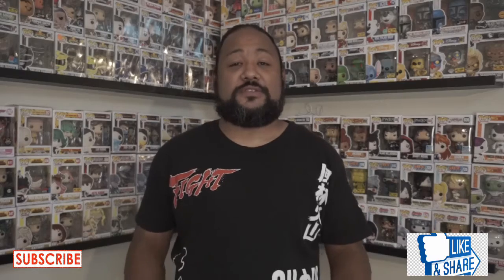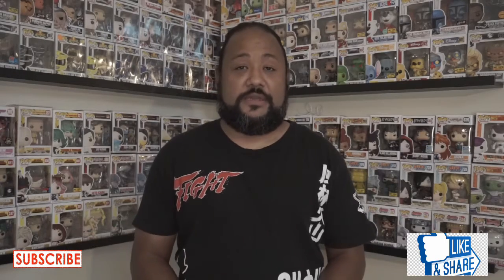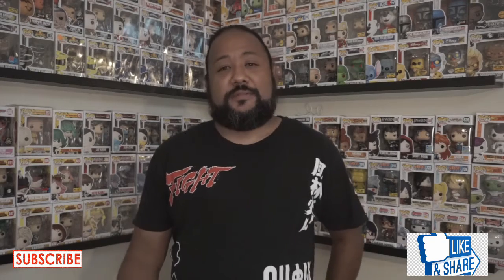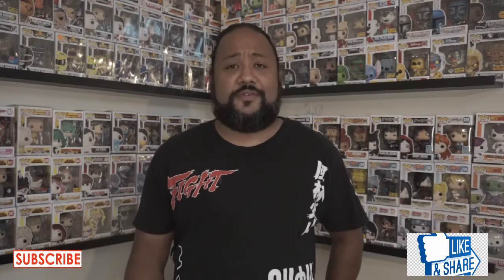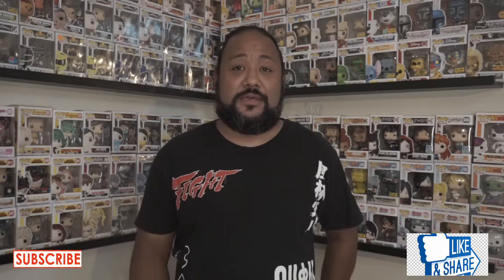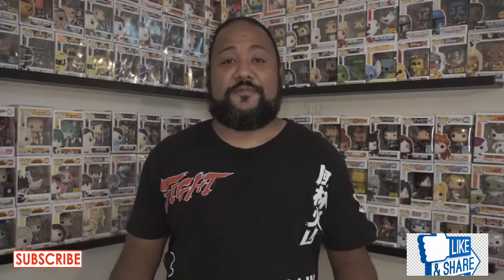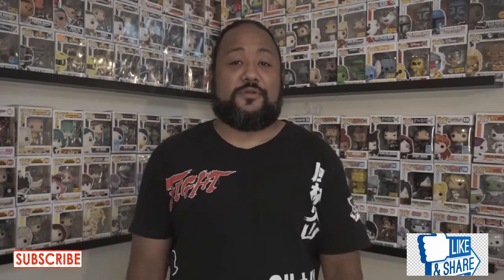Before we get into these packages, I want to say thank you — big shout out to everybody that's supporting the page. I appreciate everything. If you guys really like my videos, let me know what you think of them, leave a comment, hit that notification bell, hit that like button. Let me know what you guys want to see me unbox, let me know if you guys are FigPin fans, Funko fans, or both, or whatever type of collector you are.